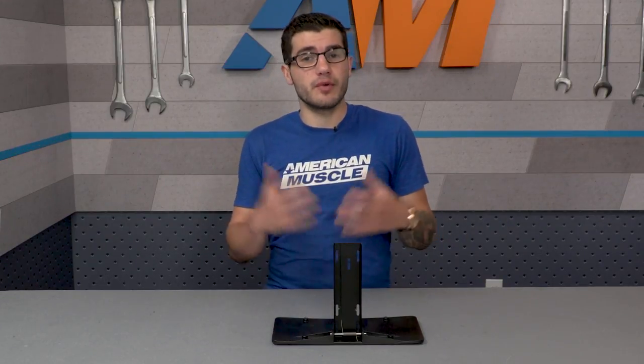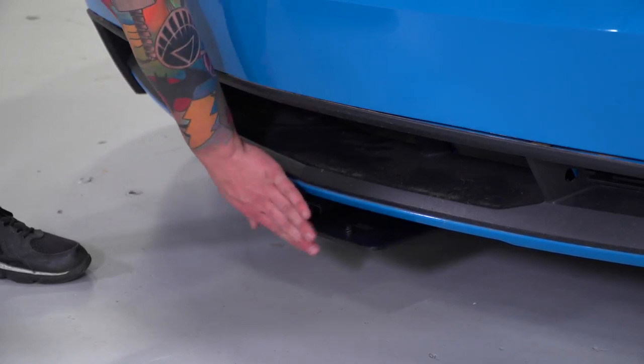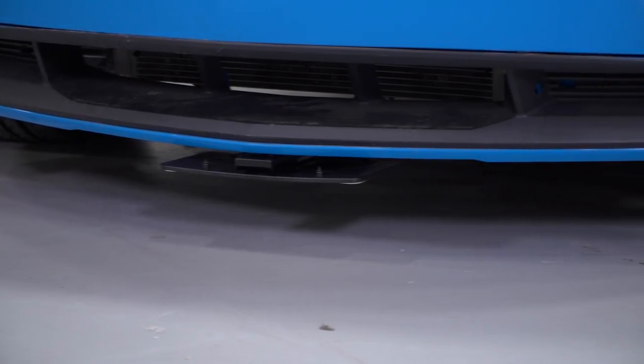Driving around without a license plate is illegal, but it poses a pretty big eyesore at car shows for those without vanity plates. Instead of having to whip out a screwdriver to remove the license plate from the front of your car, you can install this bracket that attaches underneath the front bumper and lets you flip down the plate underneath the car so it's not in plain sight.